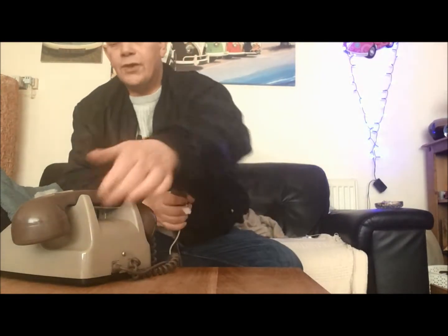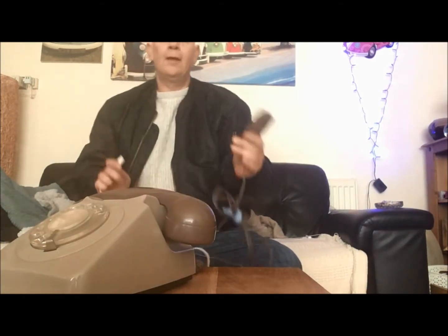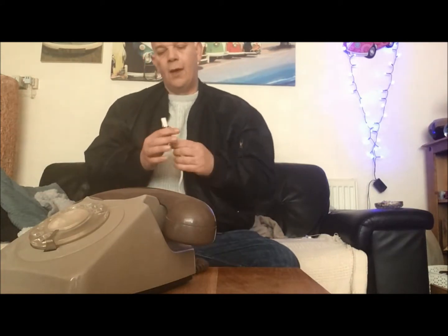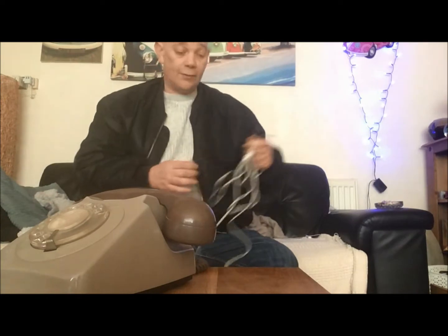This is an old GPO telephone, standard elephant grade telephone, but unfortunately it's got its old connection. What we're going to do today is change it from the old connection, which is no longer any use, and convert it into a modern one by putting a new socket on, so we can use it with all new BT telephones.